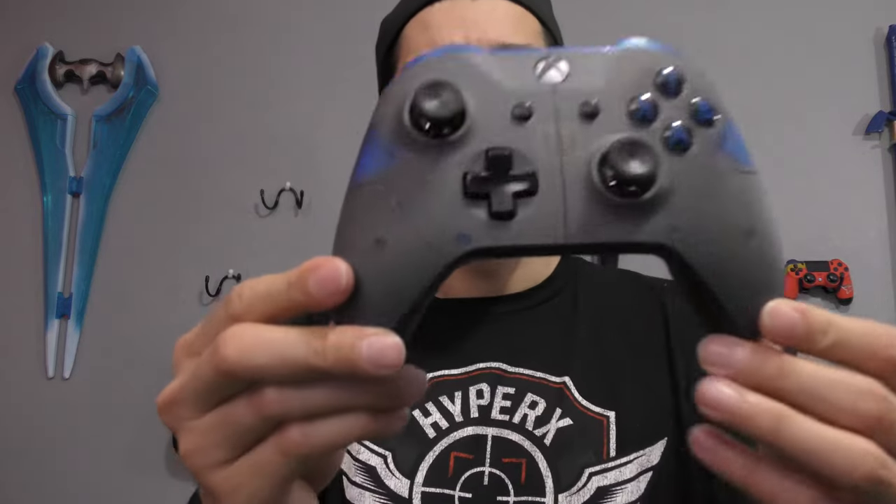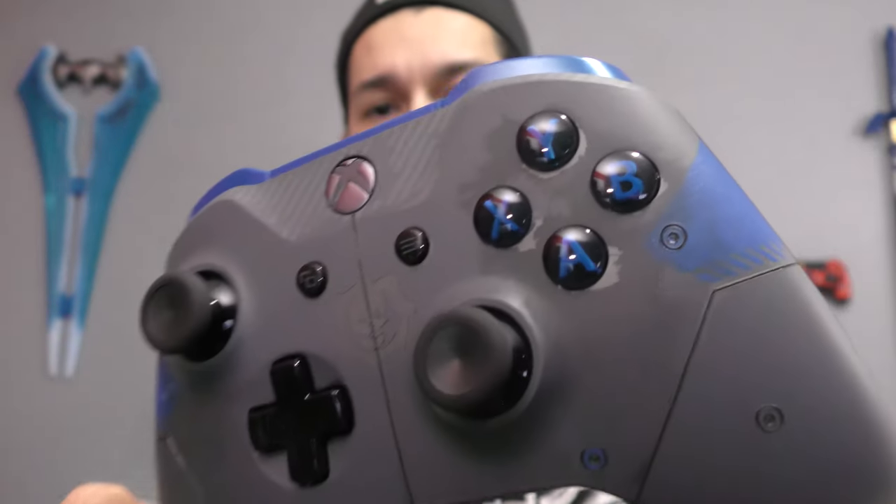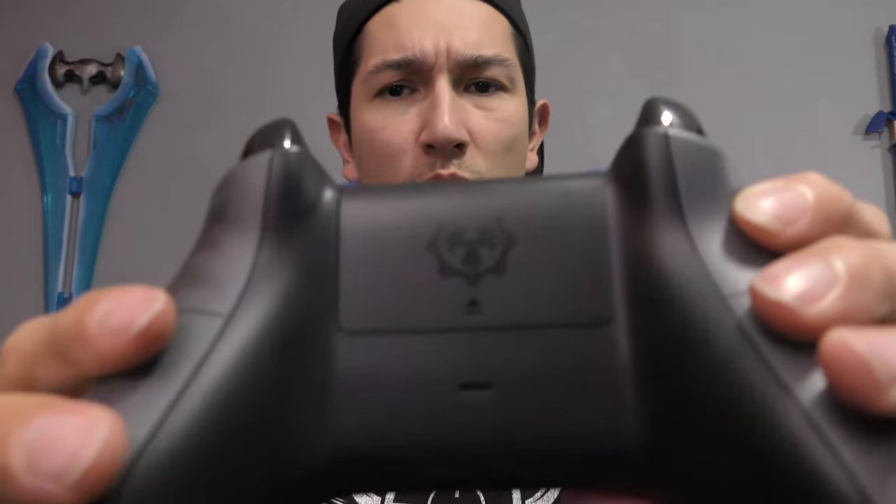I have the JD Phoenix Blue Gears of War 4 collector's controller. As you can see, it's got the Gears of War designs, blue lettering, gunmetal gray, some etching here, and the logo in the back as well. You got the blue, blue thumbsticks, and this is the new Xbox One S version which has the auxiliary port for your headset. So this is the JD Phoenix, and this is number one.